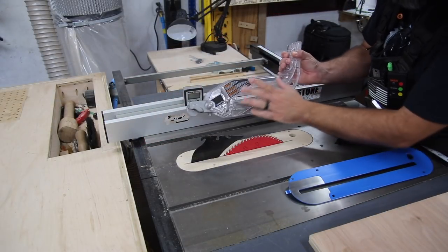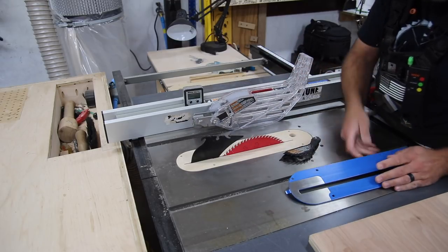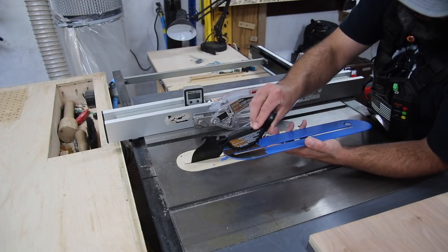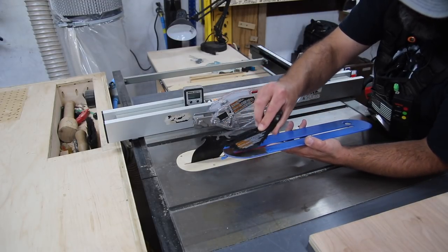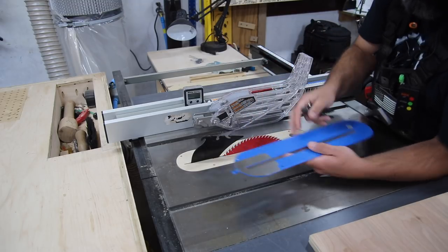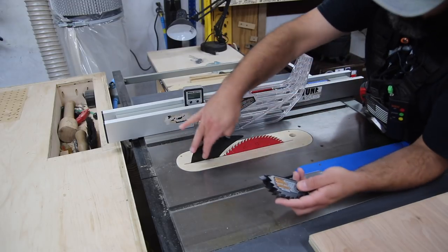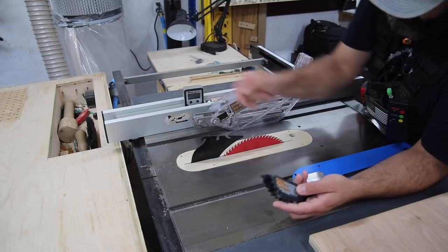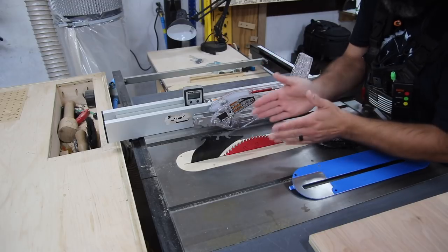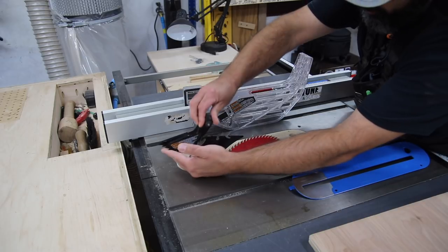I also want to make sure I can use the blade guard and the anti-kickback pawls that came with the saw. The original insert has a different material on the back specifically for these pawls — as I raise and lower the blade, this rides on there and allows the pawls to slide across the plate. With the MDF plate, once I do that, it's going to start digging into the MDF. So I've got to be mindful of that as I lower the blade — raising it is not an issue, it's just lowering the blade.